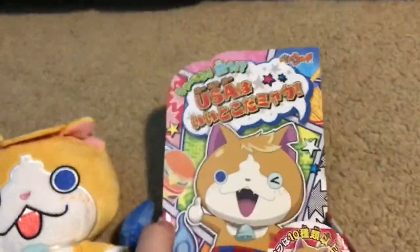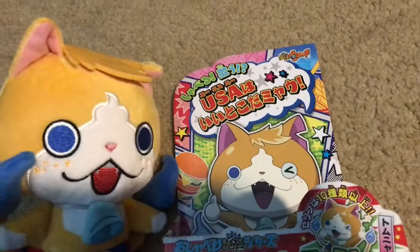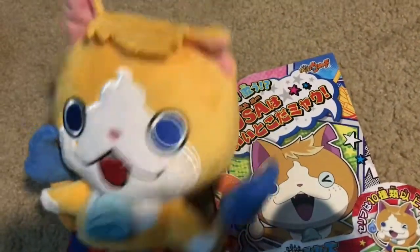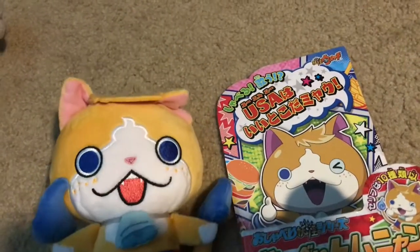As I said, made by Bandai. I say they have every detail spot on if you look at the face. The eyes are a bit too big, but I think that's just to make him look more chibi.